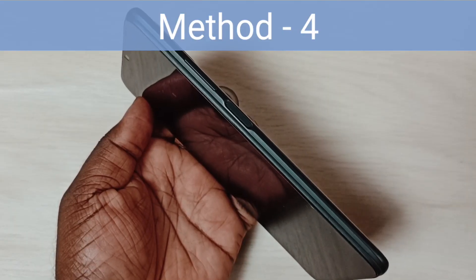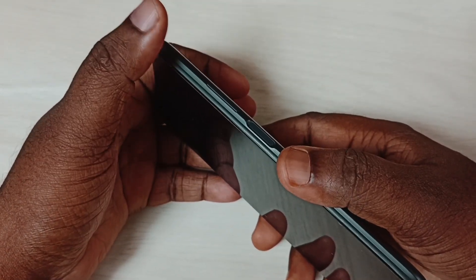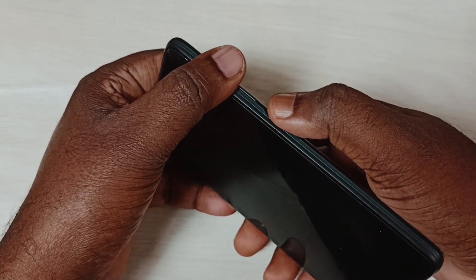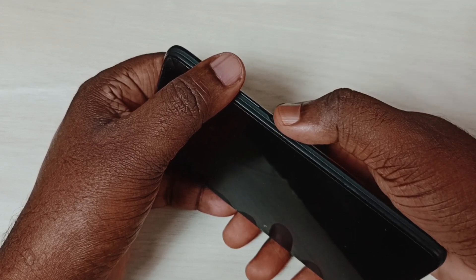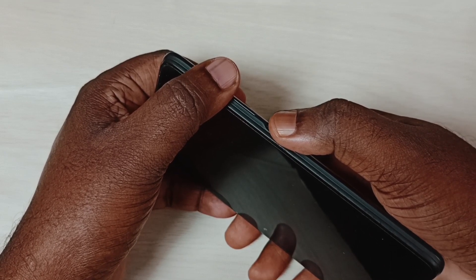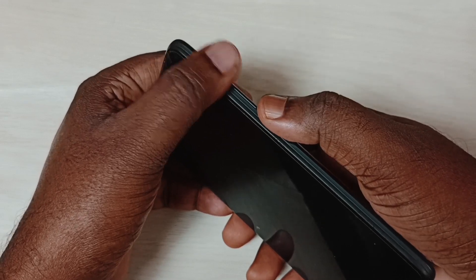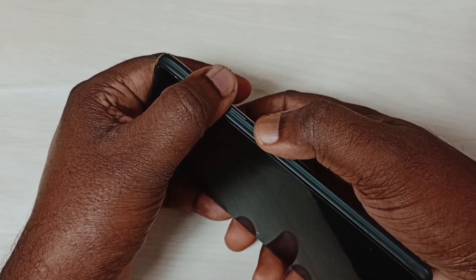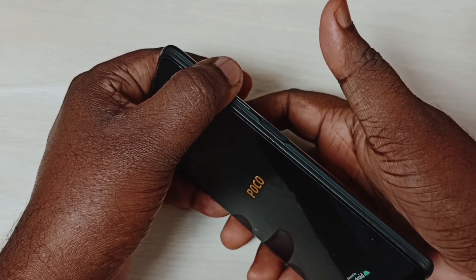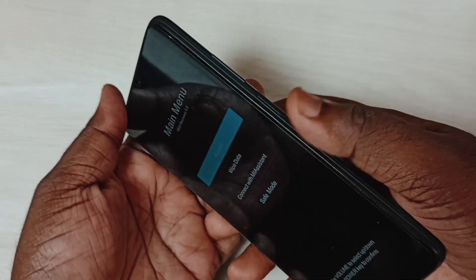Method four: press and hold the volume up button and power button together. When you see the logo, release the power button but keep holding the volume up button until you see the main menu. Now I can see the logo — release the power button, then release the volume up button when the main menu appears.